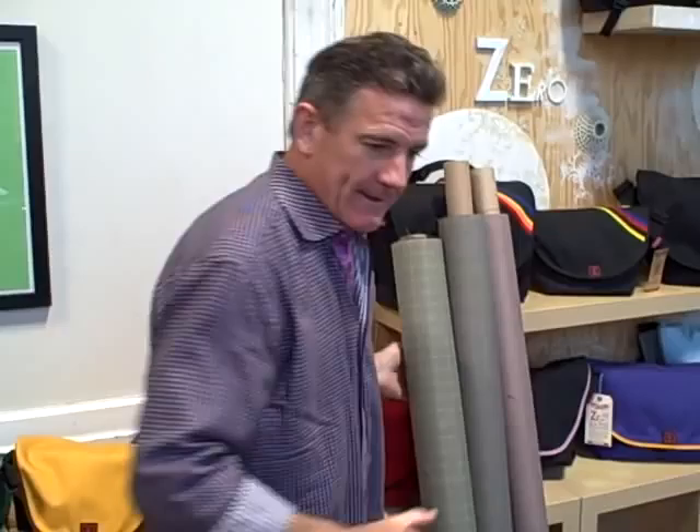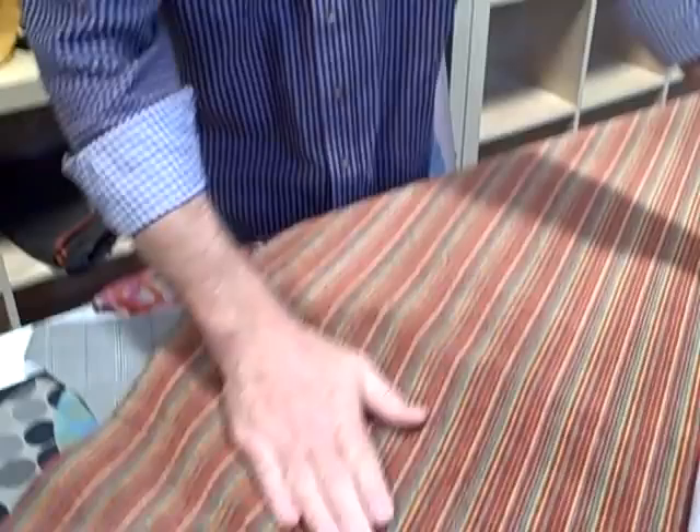One other really nice plush fabric — this fabric is plush, it's got these stripes on it. Really cool if you're interested in this, it's a really nice fabric.